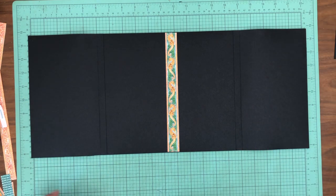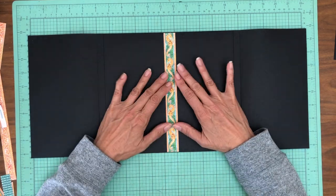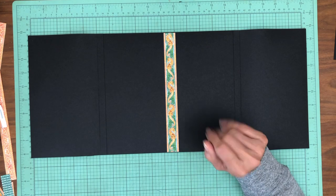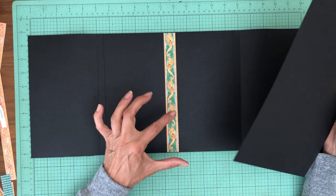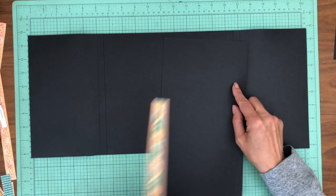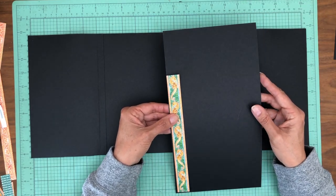I want to thank our viewer who gave me some of the ideas for this album in terms of what she was trying to accommodate and photo size. So I've been going back and forth on what to do with this belly band and how wide to make it. One of the things I could do is make it just thin and just have a black trim around the strip, and I think that's actually what I'm going to do.